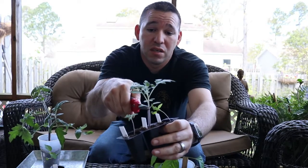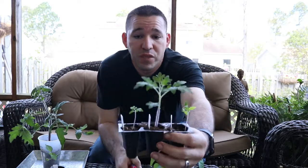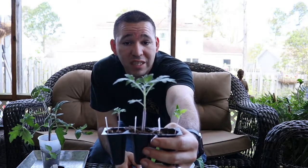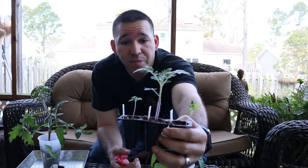One more thing — these leaves right here are the seed leaves, the cotyledons, that come out first. You can take those off. The plant doesn't need those anymore; they just help it grow once it starts to germinate. There you have it. Bye, guys.